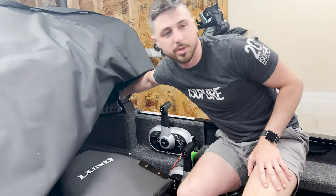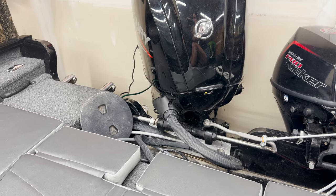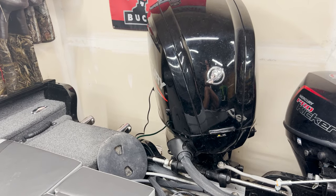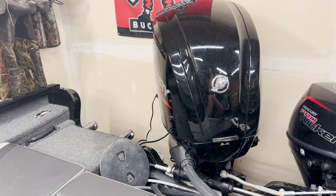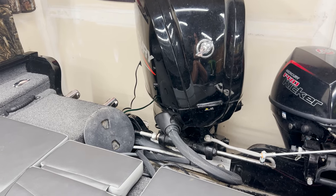The fuse looks perfect. Obviously the bilge pump is supposed to make a noise like this — that's the bilge pump, which is the same pump as the livewell. And then here is the livewell — it makes no noise.